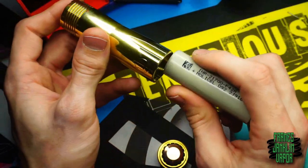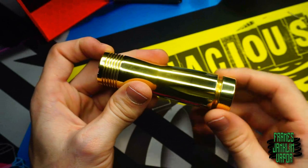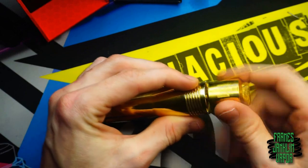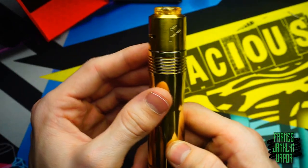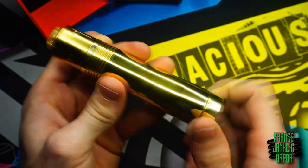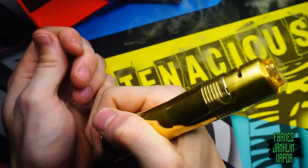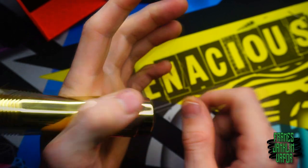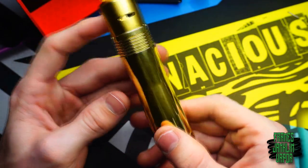Now I'll throw in a Molicel P42A 21700, positive end up where most of the venting is, screw the switch down a little, and grab the Gold Turk V2 RDA — 25mm in diameter, fits very nicely. You can almost fit a 26 but you'll get a slight bevel. No battery rattle, and when you compress the switch — boom, you have vapor. Once you get a battery in there, the click is less drastic but there's still a slight click. That's the ins and outs of the Trishol V2.